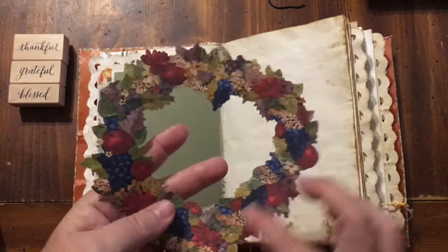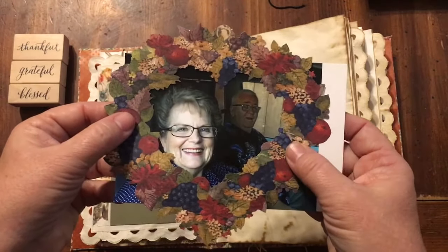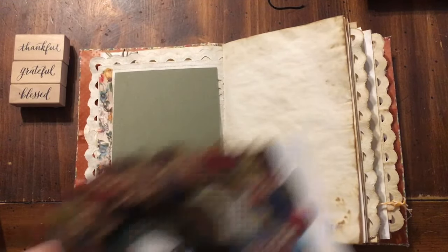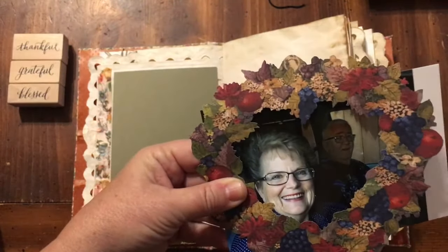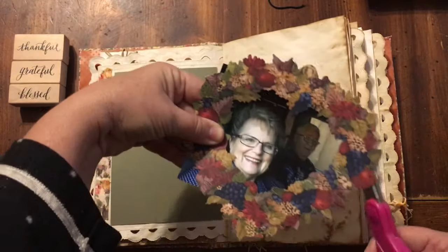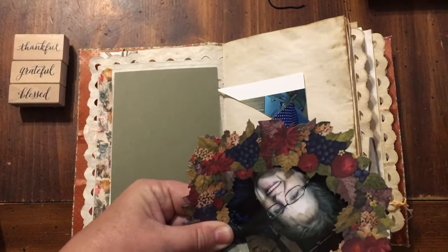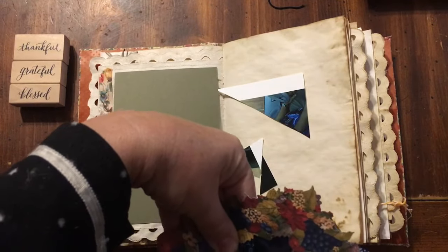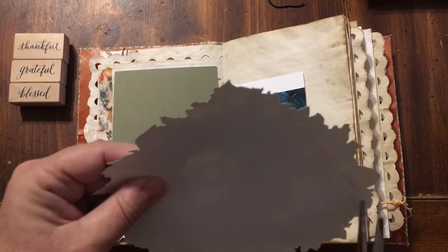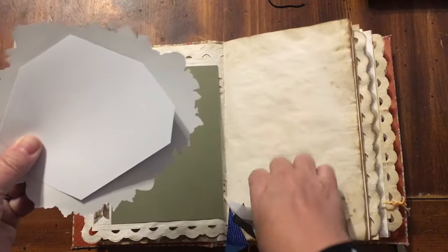Next I'm going to use this amazing heart that I picked up — this is also in the kit and it is just so cool. I'm going to use that to frame this picture of my mom and dad. I'm going to use the magic, hold it down and cut — just cutting the edges off. One side of this will be hanging off the edge of the page.